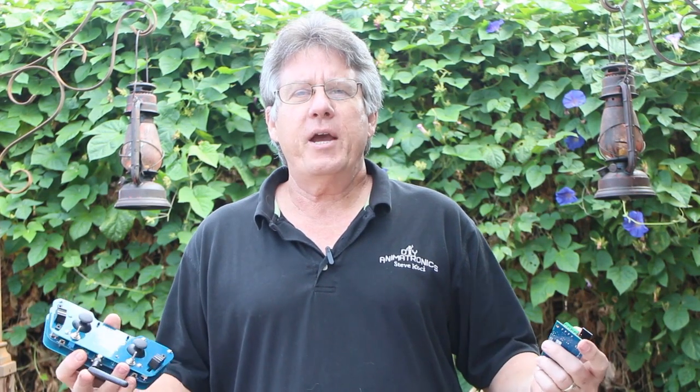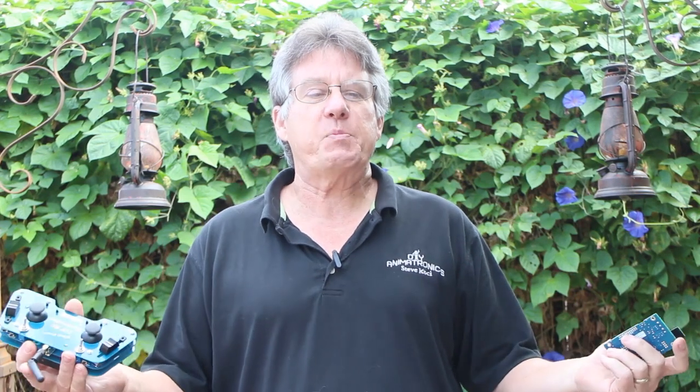We finally did it. Are you looking for an easier way to program your props that requires no programming yet allows you to retain complete control? One that is quick to set up and inexpensive as well? If so, then I think you'll be as excited as I am about the new DIY RC controller from Atacor.